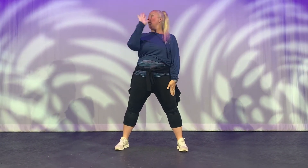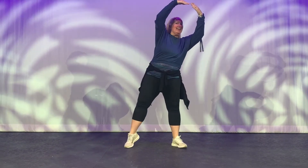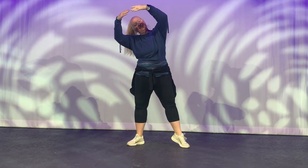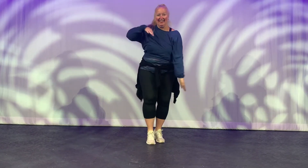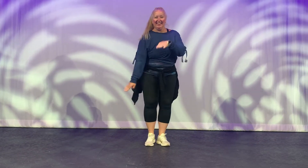Oh look, it's starting to clear up, clouds are going away. Look it's sunny, look it's sunny, look it's sunny everyone. Let's go swimming, let's go swimming, let's go swimming everyone.